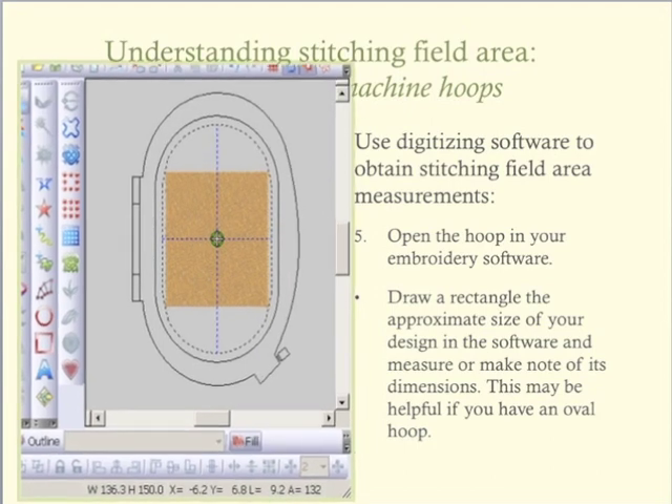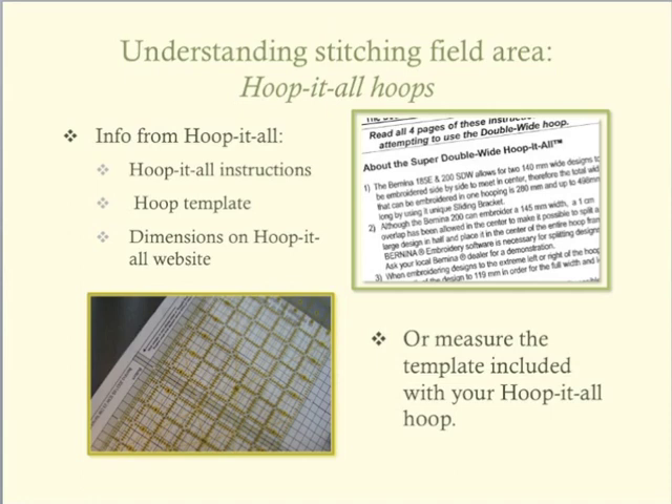Being able to do these measurements and visualize the stitching field will help with the design strategy for oversize or combined embroidery projects. You will see an example of using this stitching field in lesson three of this series of basic techniques.